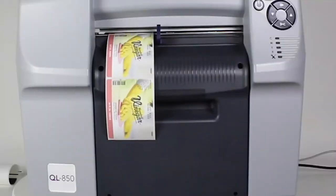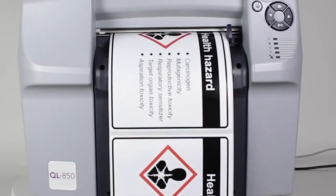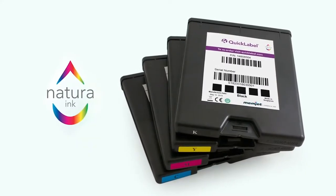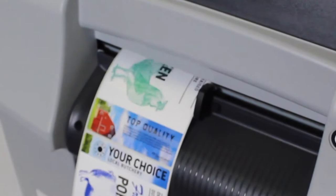The labels are printed with Natura high-performance water-based dye inks that are 100% free from reactive and prohibitive substances — safer for you and the environment. Natura inks are manufactured according to good manufacturing practices and may be safely used for various food packaging applications when used with compliant packaging media grades.